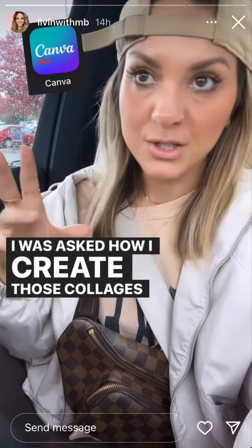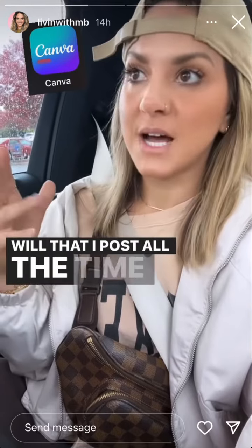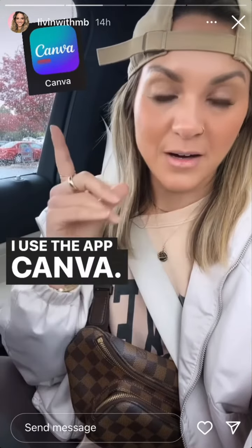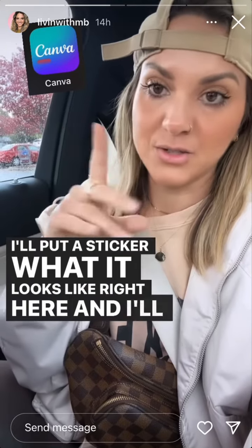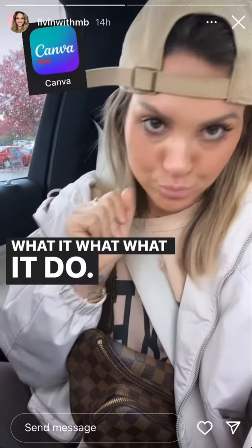I've been asked how I create those collages — mood boards, if you will — that I post all the time, that all influencers post all the time. I use the app Canva. I'll put a sticker showing what it looks like right here, and I'll show you guys real quick just what I do. Here we are in the Canva app.